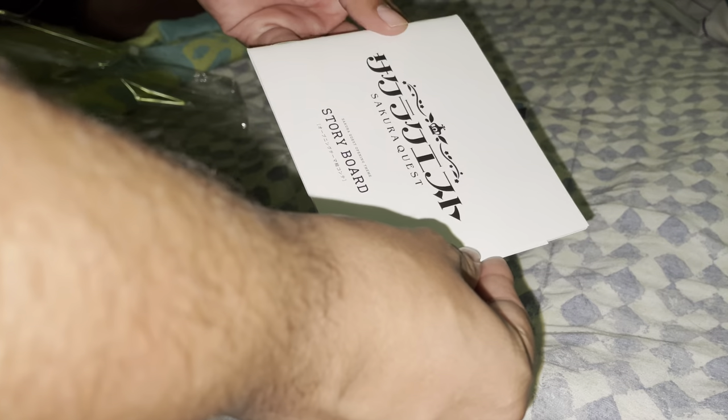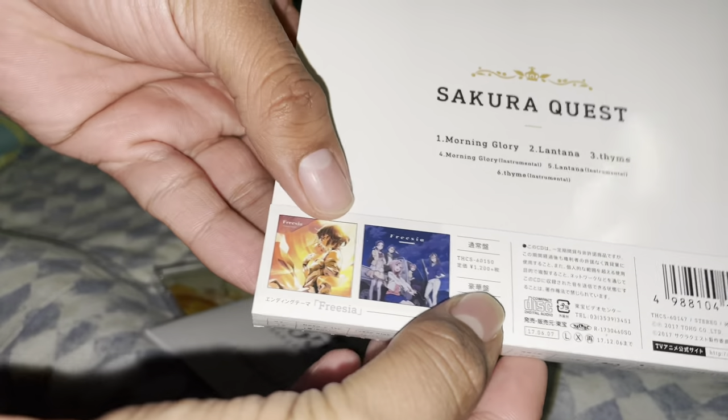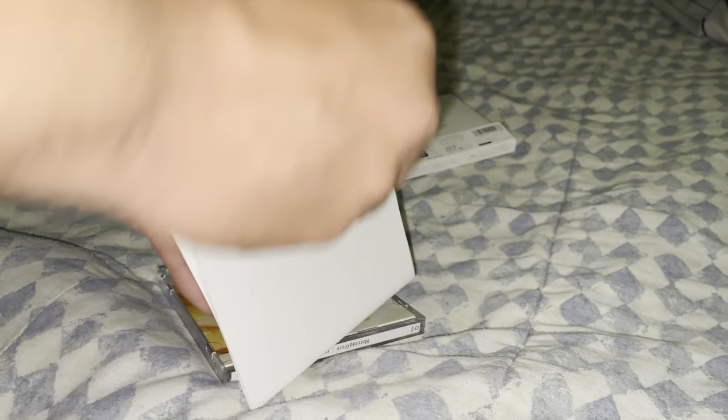First, it came with a storybook that's pretty cool. Oh, there's also an OBI card, which was sold like this. It also advertised the ending song, which I think I might get soon. The storyboard booklet — pretty awesome.